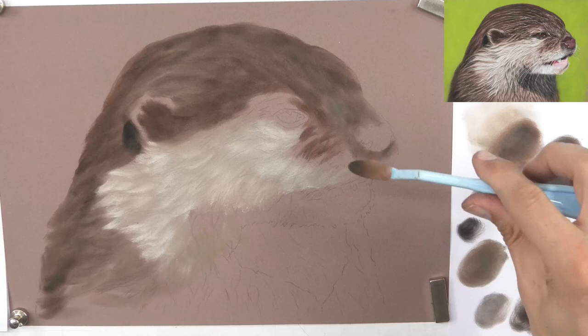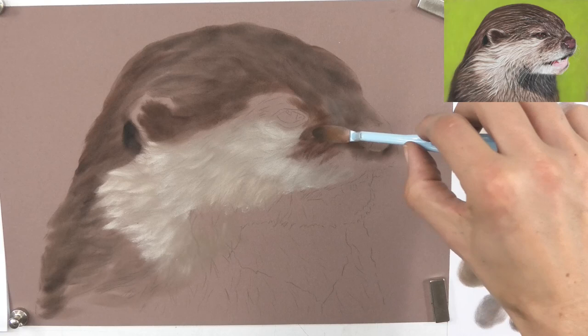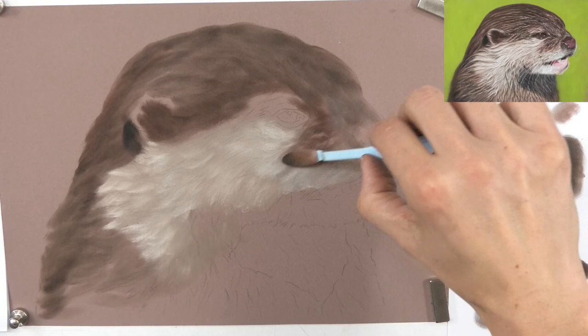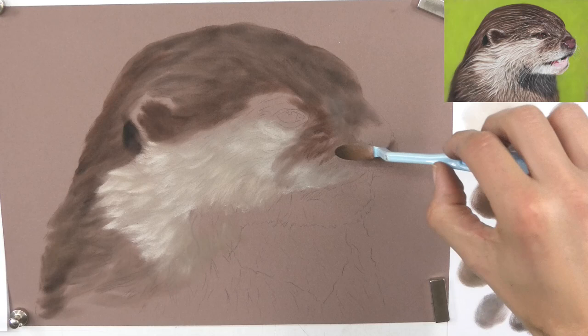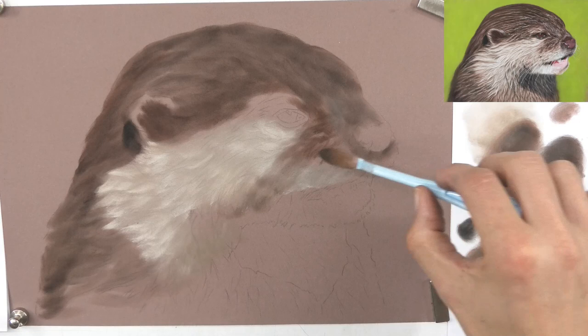When you get to this stage and tackle something like the wet fur on this otter, that is quite advanced and a difficult thing to do. If you're a complete beginner, watch this video by all means, but try some of my other beginner videos first to gain confidence before attempting something like this. I'm going to continue adding pan pastel with the same technique for the underlayer - just so you don't have to sit through three and a half hours, I'll speed this section up.